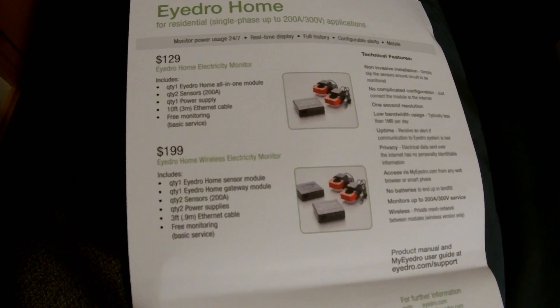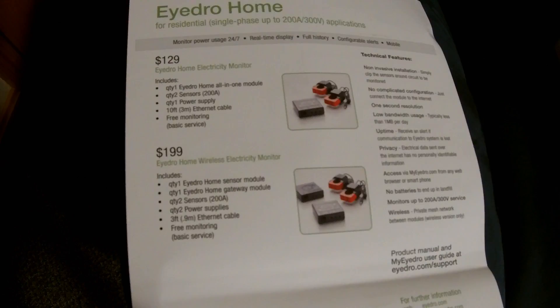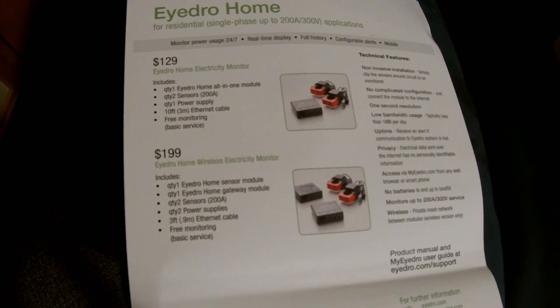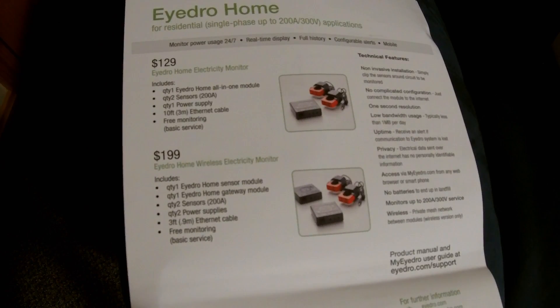The one that we're going to review is the IDRO Home Wireless Electricity Monitor. It's basically the same thing, except it has a gateway module which plugs into your router or internet through Ethernet, but it communicates wirelessly with the Home Sensor Module and sends the data that way. They also both have free monitoring so you can monitor your electric usage.